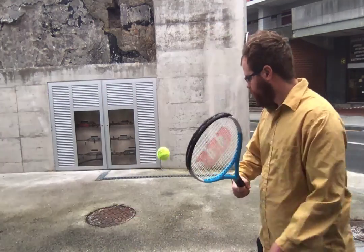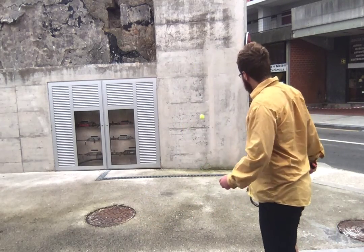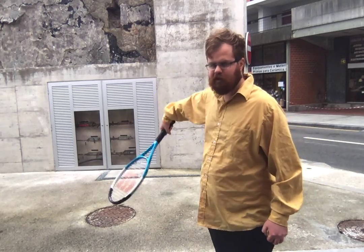You can put a slice on it in different ways as well — going straight down, or down and across, or side spin.